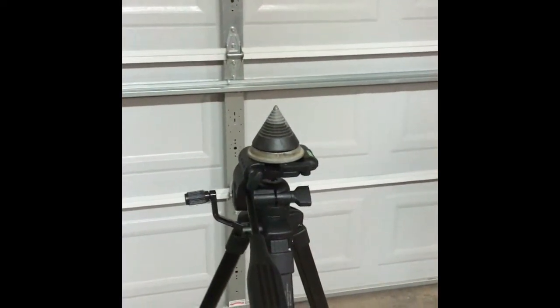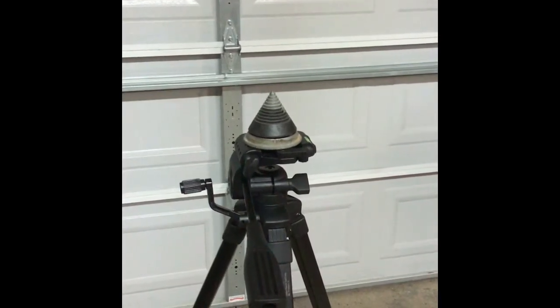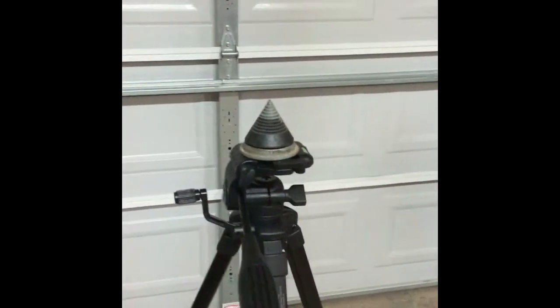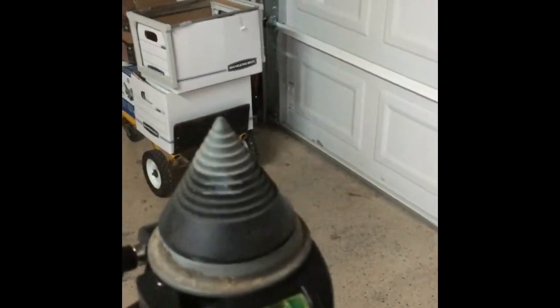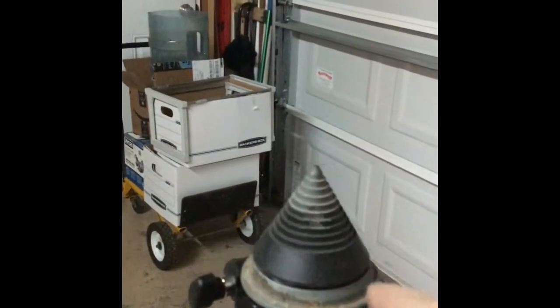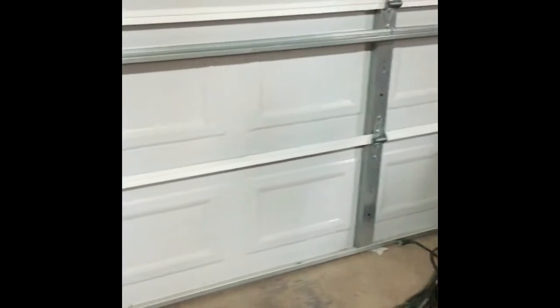We're ready to balance our blade. I got it cleaned up — used the 220 to smooth it off, then put some 60-grit on just to get rid of the caked-on grass and mud so it doesn't screw up our balance. I'm going to be using my tripod that I typically use for laser leveling. It has bubbles built into it, but for this particular use you want to look at the skirt of your balancing cone, because that's the most important thing — that's how we're going to be judging the balance.